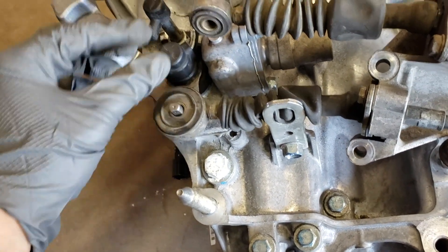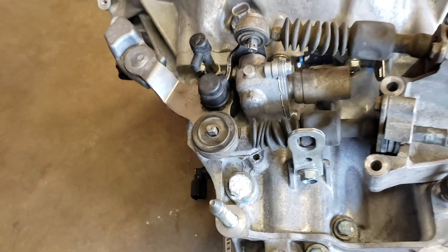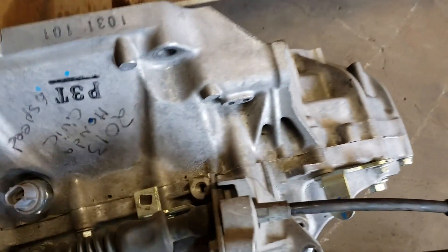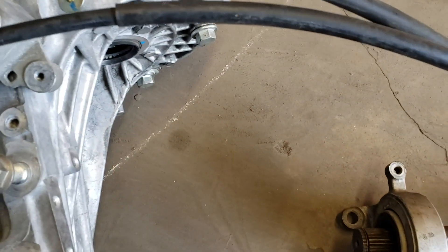Here's the shifter cable that we picked up from a junkyard. This one came off a 2003 Honda Accord. As you can see, the bracket doesn't fit this case, so we're going to have to find a bracket that works for this.